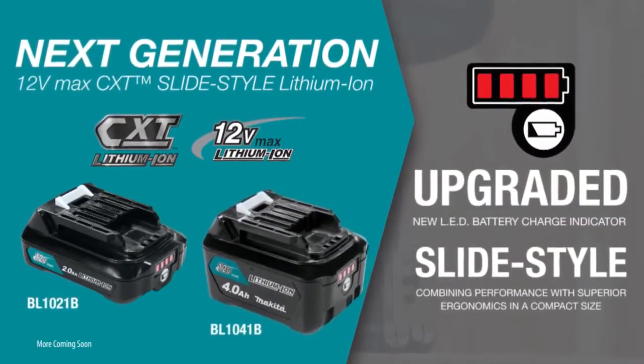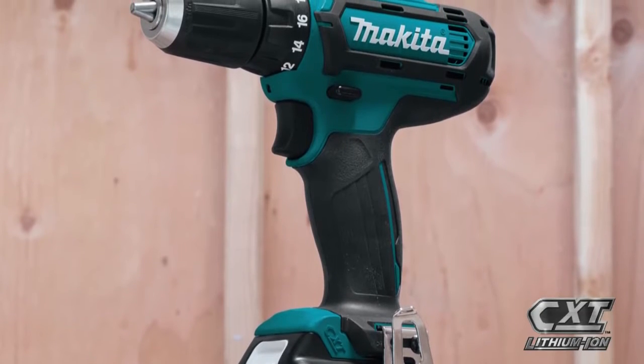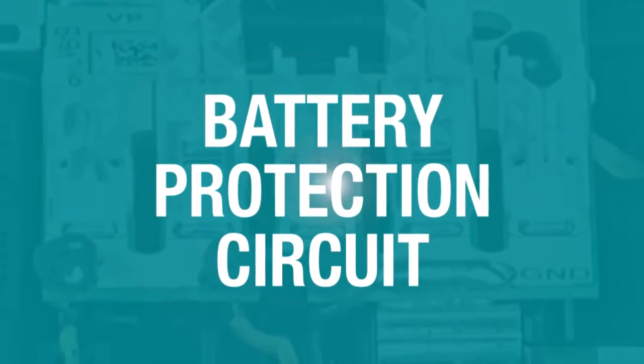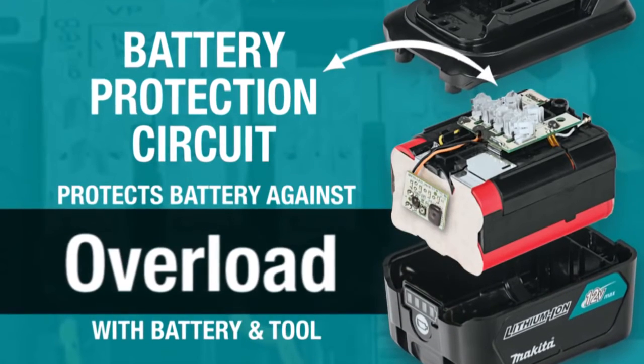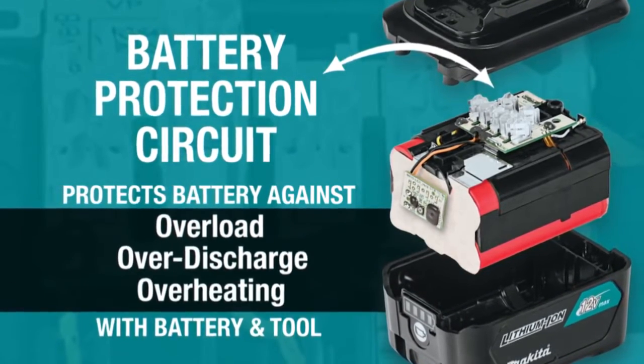For longer run time, pick up the 4-amp-hour battery. Makita 12-volt max CXT tools are equipped with a battery protection circuit — communication technology between the tool and battery that protects against overload, over-discharge, and overheating.